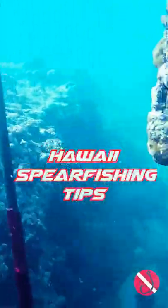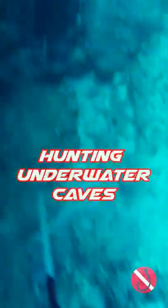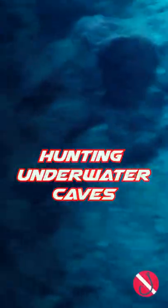Today we are learning about some quick Hawaii spearfishing tips. We are currently diving in some underwater caves in hopes to find some fish to throw on the fryer.